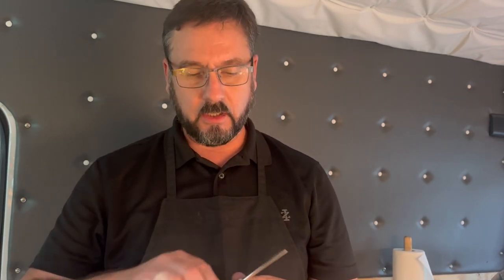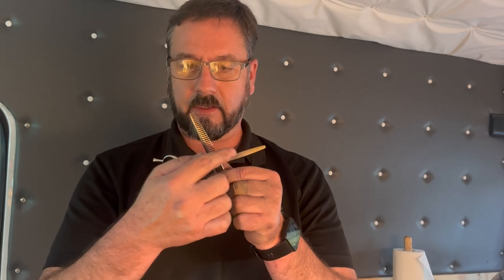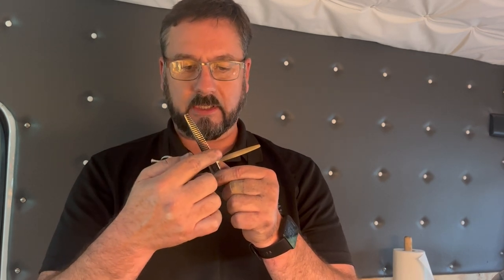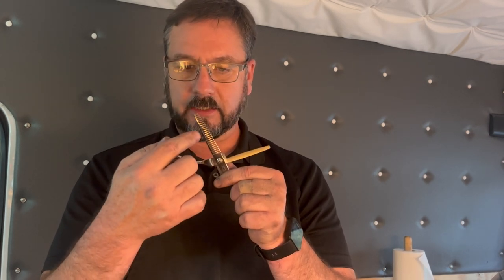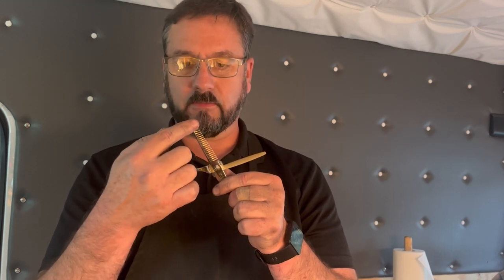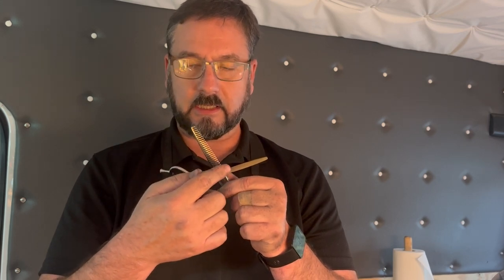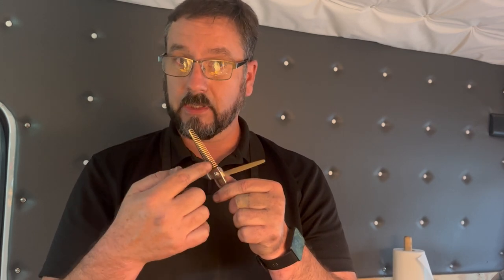I'm going to do some work on a Samvila shear — specifically one of their Invisalign shears — which was not sharpened properly. On this type of shear, instead of acting like a knife and a fork where the straight blade does the cut and the teeth hold the hair, it's more like a sharp fork, meaning the teeth are doing the cut and running up against the straight blade.